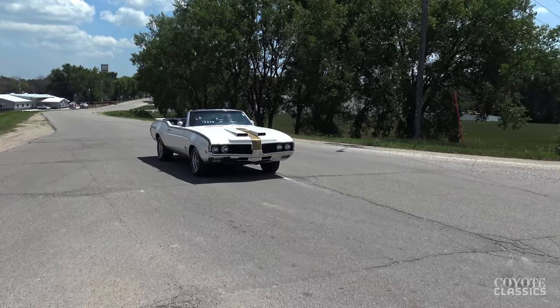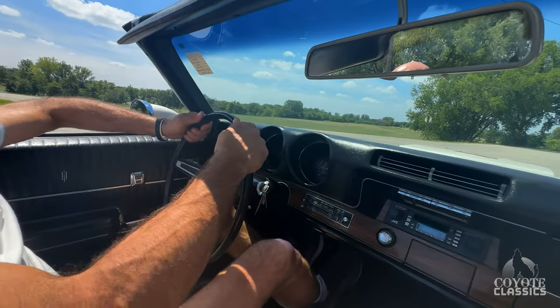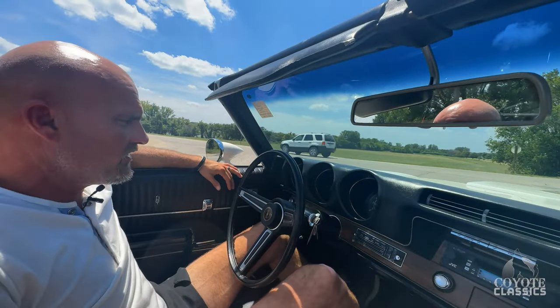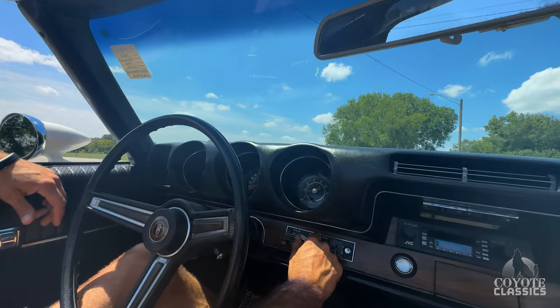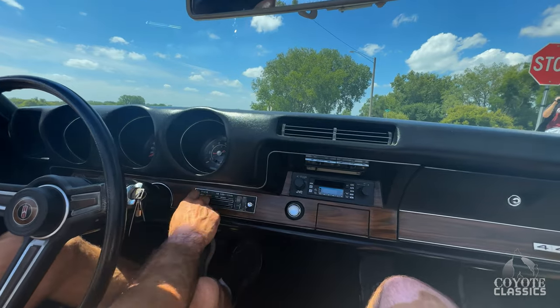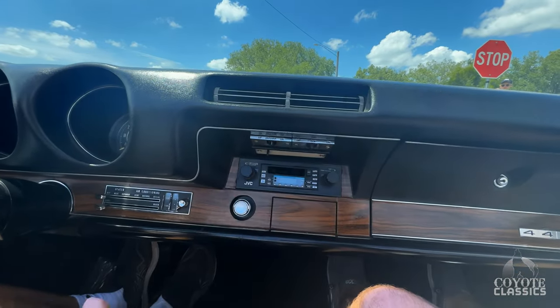The tach doesn't work. Horn works. I do have a brand new wood grain wheel — this one will still come with it, but it's broke on the top side, so I got a brand new wood grain that comes with it that we're going to install. It's got tilt wheel. Heater fan works good. It is an air conditioning car. It was a factory power antenna, but that does not work. Power top works great.